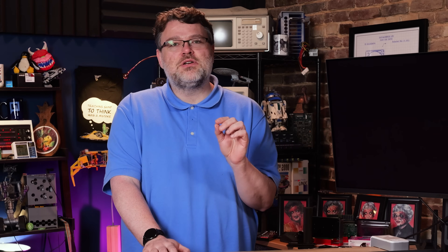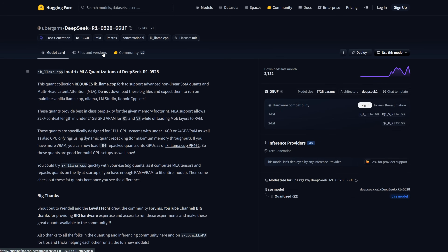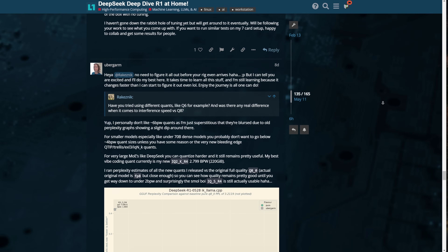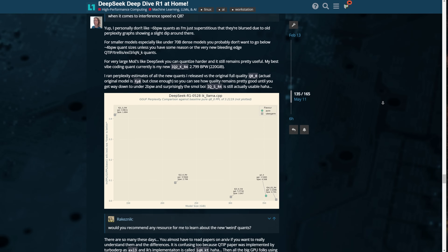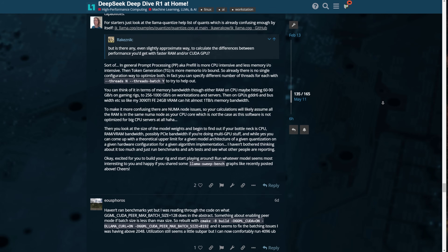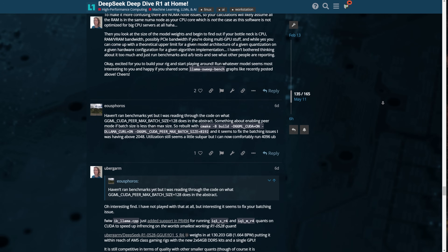The second major thing was to publish a collection of R1 0528 quants for public testing. Ubergarm used the above experiments to inform decisions on how to quantize and release a section of the model at higher quality on Hugging Face for people to download and run at home. There are about four models available at Ubergarm/DeepSeek-R1-0528-GGUF, which require ikllama.cpp — the llama fork. The maintainer of ikllama.cpp, iKrkow, is a contributor and author of many important quantization features also found in mainline llama.cpp, Ollama, and LM Studio. He now maintains his own fork with the latest and greatest quants available.